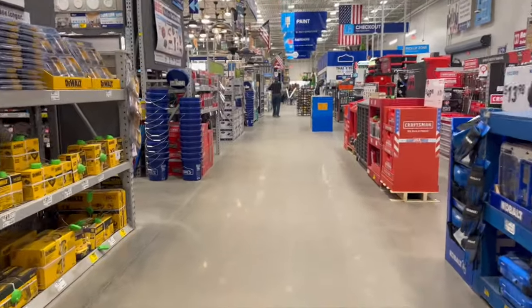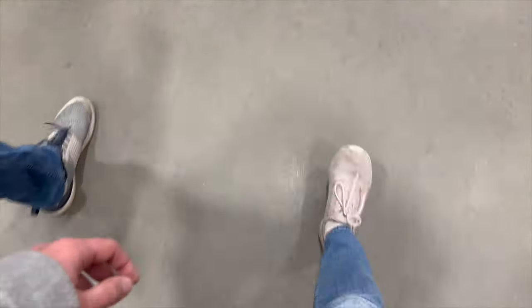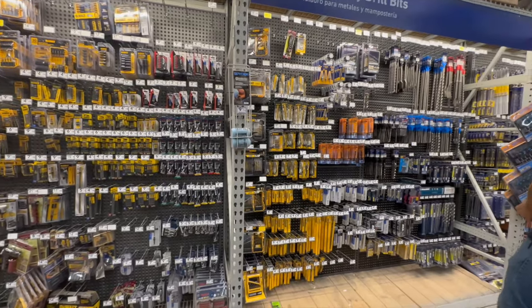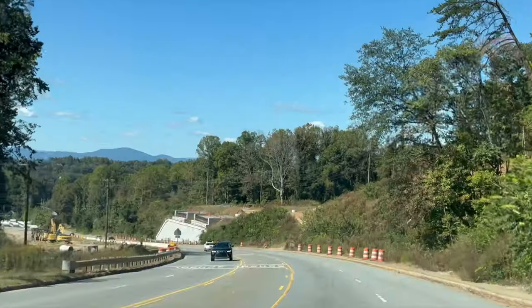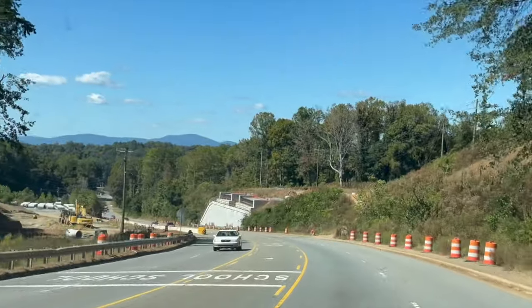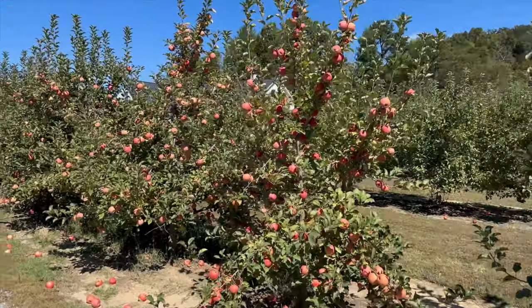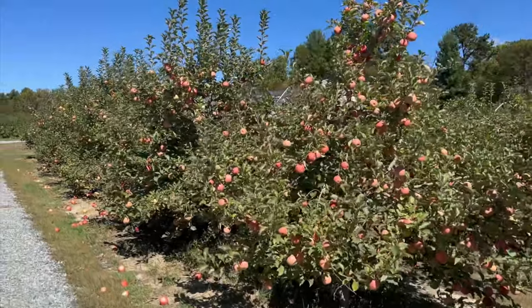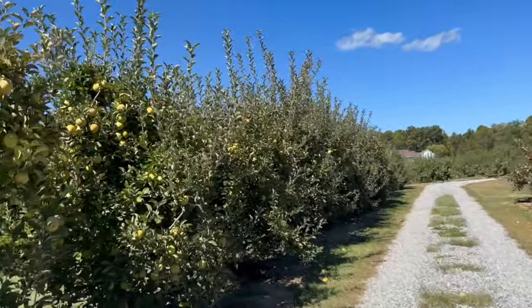The next day we went to Lowe's to get the lock nuts that Taylor needed to make the apple crusher actually work. Then we headed over towards Asheville to get a lot more apples. We got six more bushels of apples. We really like this orchard we've been going to and think we'll definitely keep going here in future years before we get our own apples from our property.